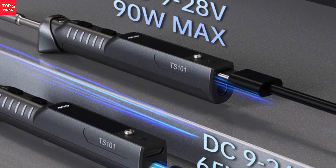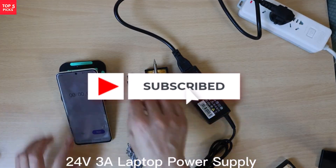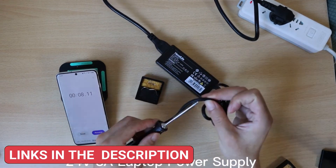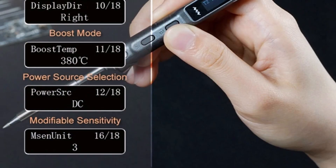One of the most notable upgrades is the dual-power jack system that supports both DC-5525 and USB Type-C inputs. This flexibility allows the iron to be powered by a laptop adapter, a power bank, or even a smartphone fast charger, making it highly portable and convenient.